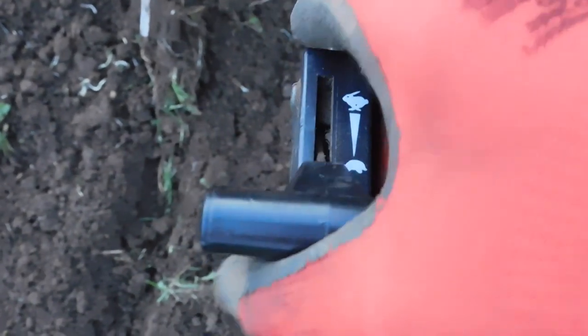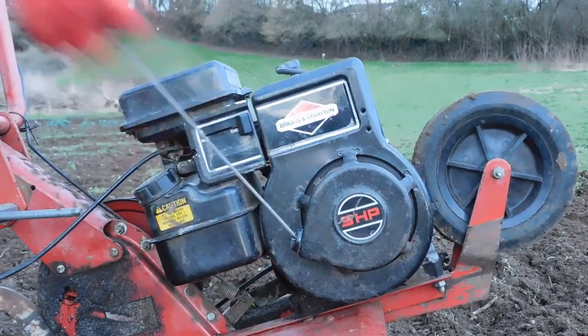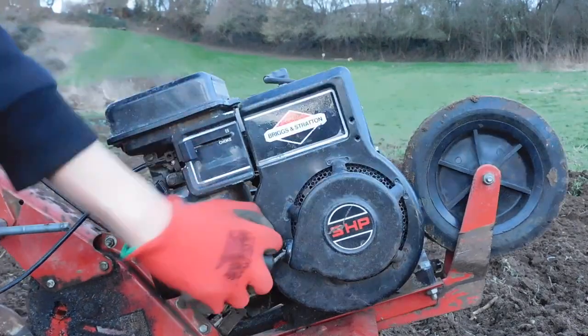To start the tiller, set the throttle to full, then set the switch on the engine to choke and pull the cord once or twice. Then move the switch to run and pull the cord to start up the engine.